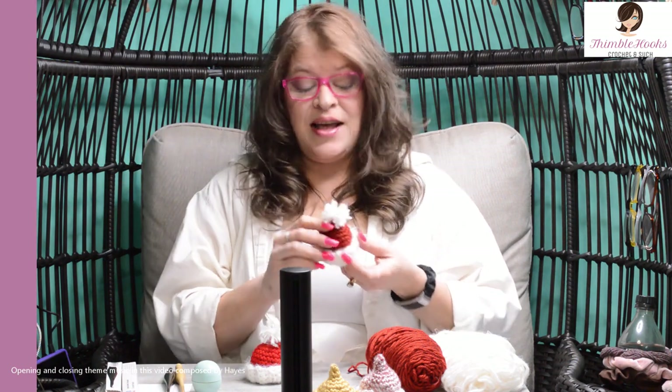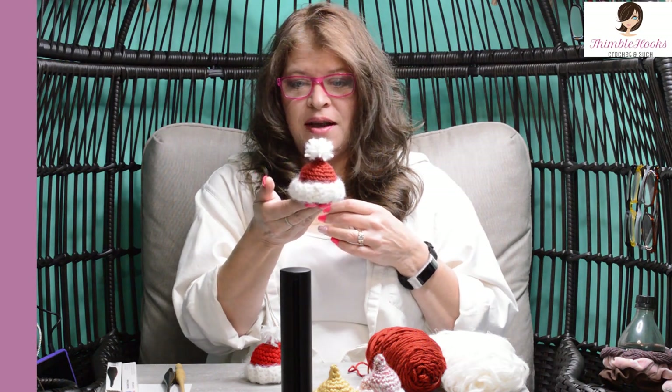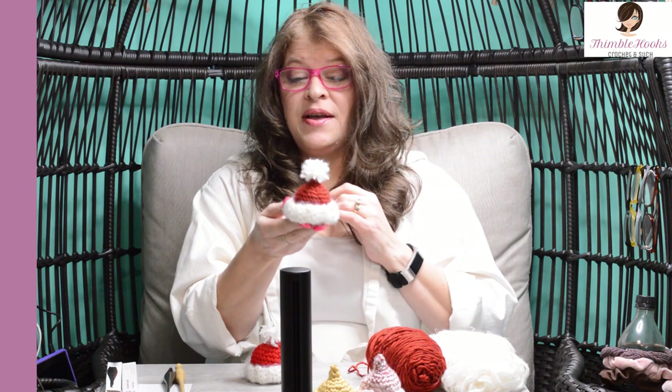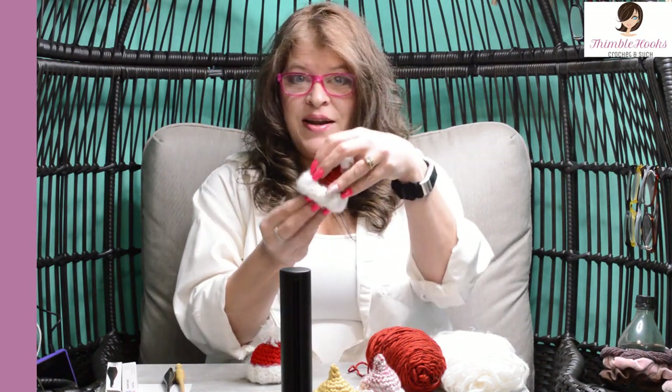Ciao friends, Beth with Thimblehooks and today I'm going to show you how to make this cute little tiny hat. It actually is a cover for an EOS lip balm — it's a little cozy. Super cute. If you wanted to make a bunch of little favors or put on people's desks for students or a bunch of friends and you want to make something really quick, these crochet up really fast and just put the little EOS right inside.